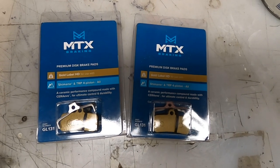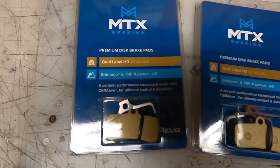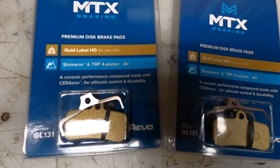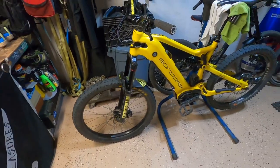What's going on everybody? Got me some new brake pads — MTX, gold label, heavy duty for use with Shimano four-piston or TRP. Fits all of them. Going on my heavy 80-pound Sondors Rockstar.